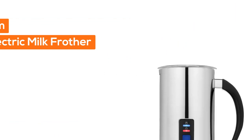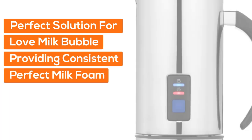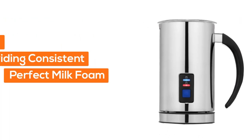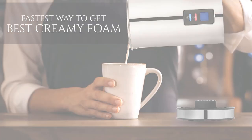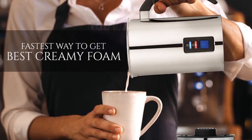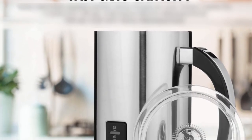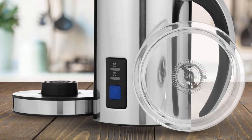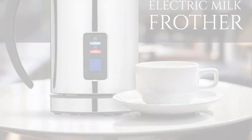Number three: the Chef's Star milk frother — the fastest way to get creamy foam. This electric milk frother is the perfect solution for milk bubble lovers, providing consistent, perfect milk foam. It makes hot and cold milk froth for cappuccinos, hot milk for lattes, and has a fast, large capacity — producing dense milk foam in less than one minute.